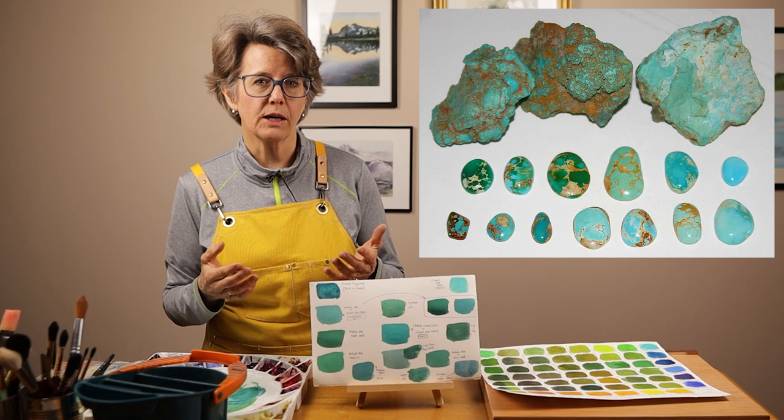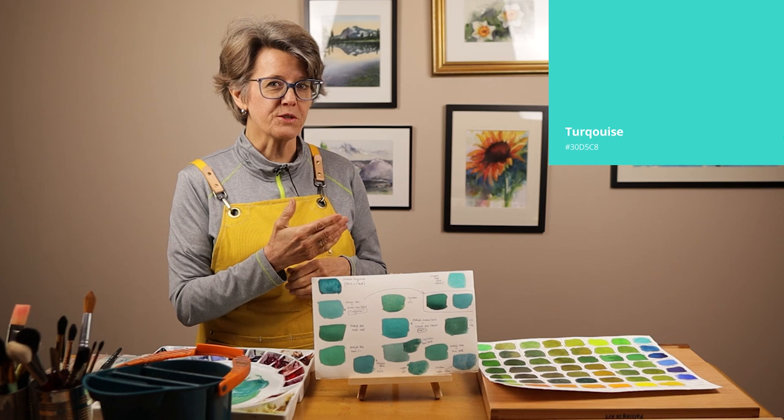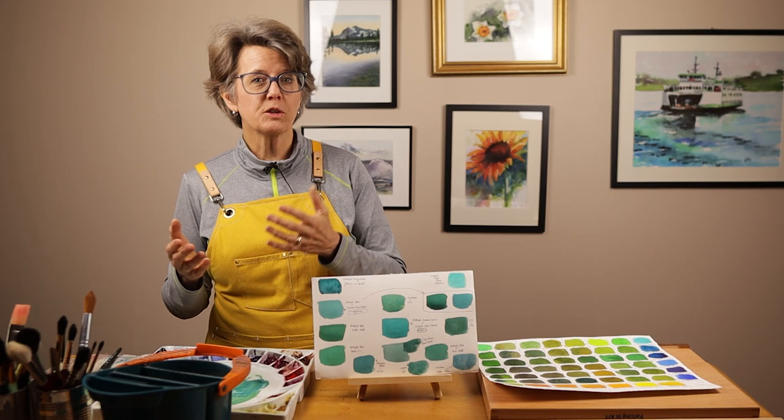If you start looking online for definitions of the color turquoise, you'll be amazed by all the different colors you find. Here are some pictures of different colors that people call turquoise — they vary all the way from a light blue to a bright greenish blue and all the colors in between. And if that isn't confusing enough, the more you look, the more you realize some people use the words teal and turquoise almost interchangeably.